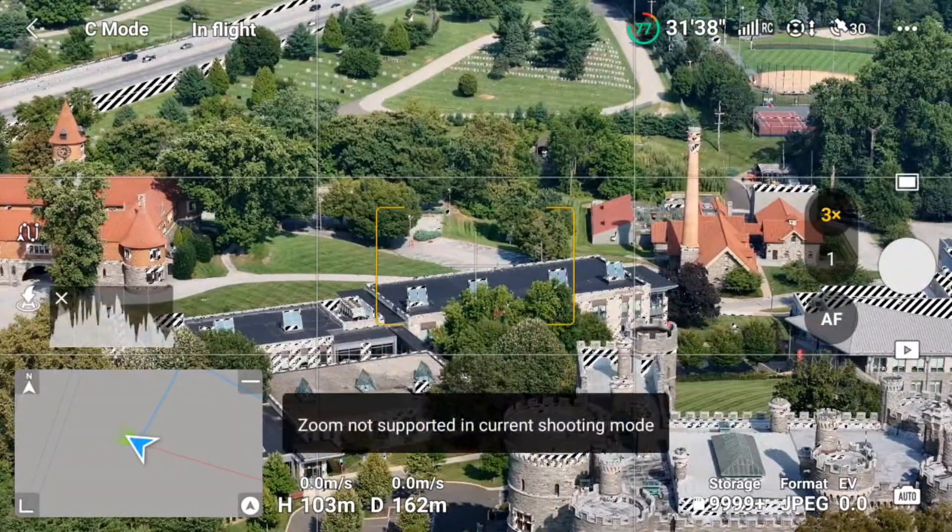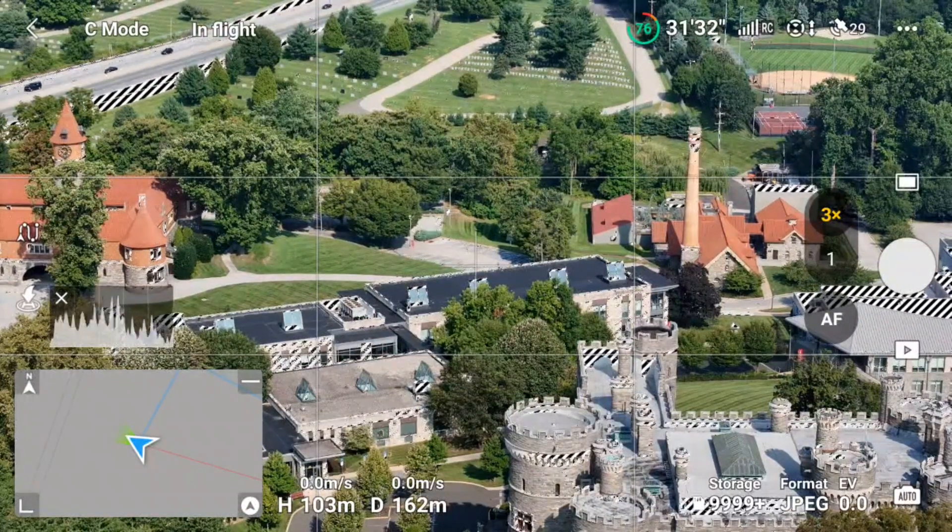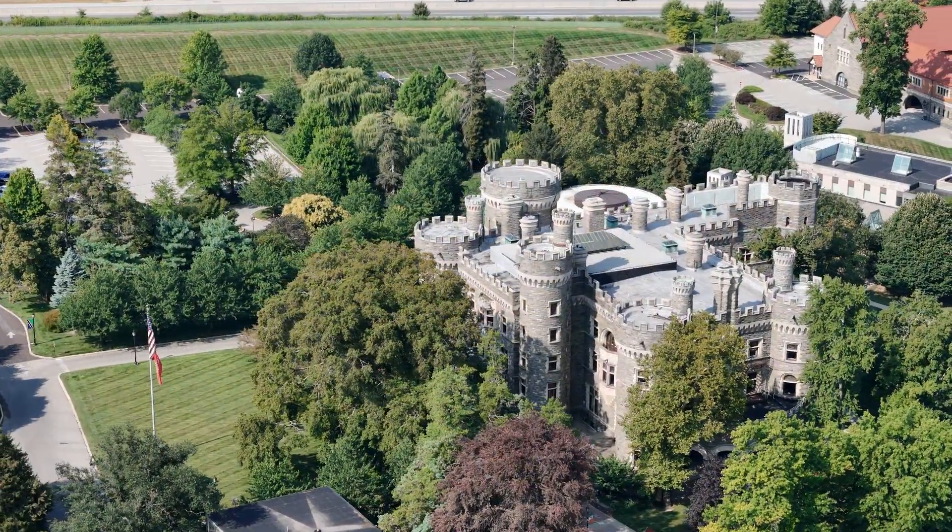We'll also check out some of the intelligent flight modes and the obstacle avoidance. Alright folks, thanks for watching. Please consider subscribing, liking, and sharing the video. Thank you.